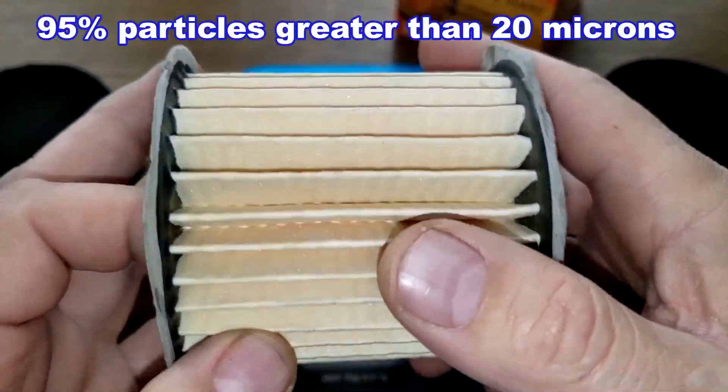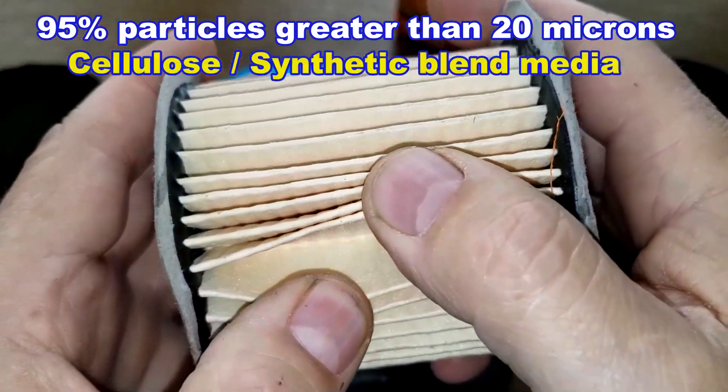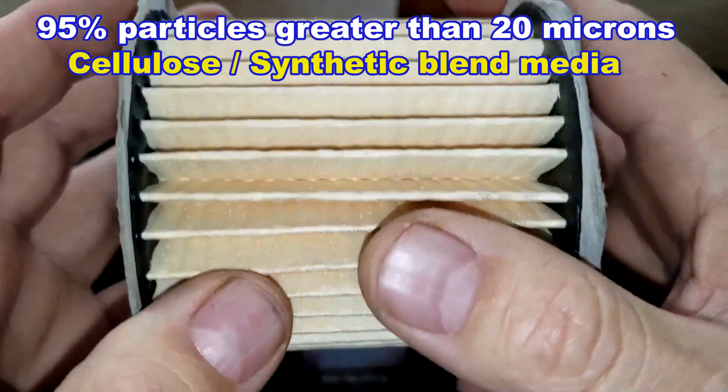The extra guard filter is rated at 95% for particles greater than 20 microns, and it uses a cellulose synthetic blend filter media.